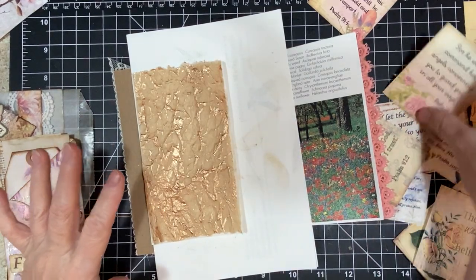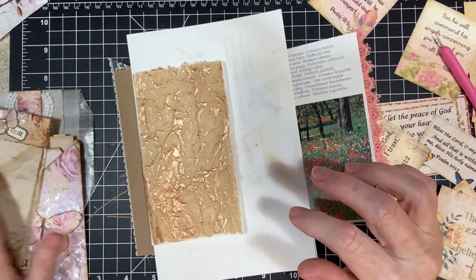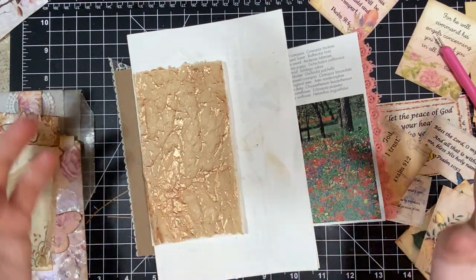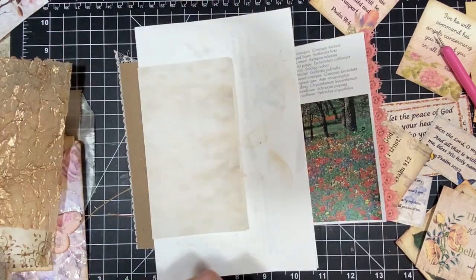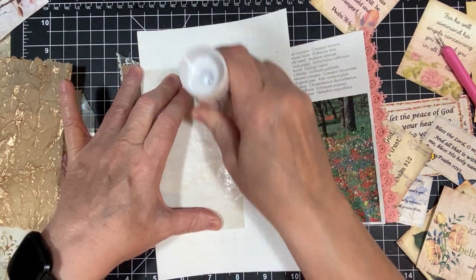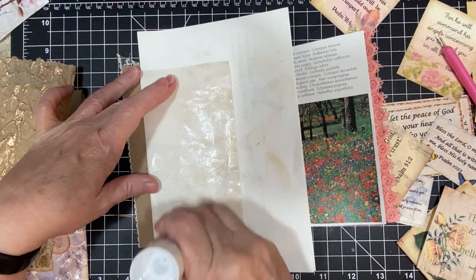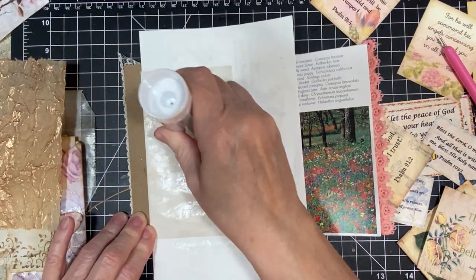Hey everyone, it's me Connie and I am making a mess turn into something pretty, I hope. I'm just adding some things to this journal that I'm making and thought, I'm going to bring y'all along with me and it would be fun. So I'm just putting in some ephemera and doing the decorating stuff, you know, the fun stuff.